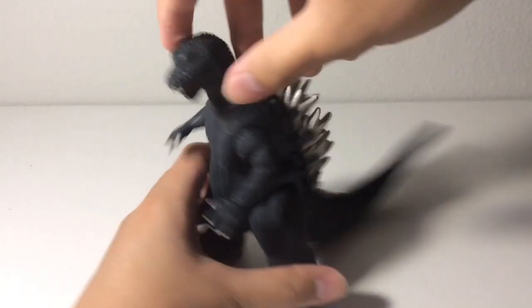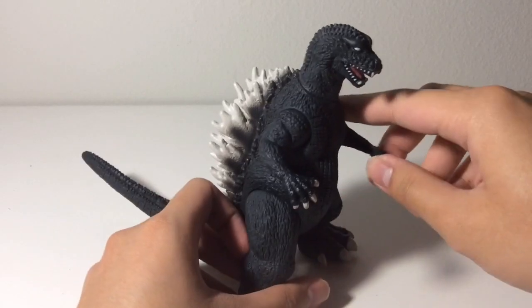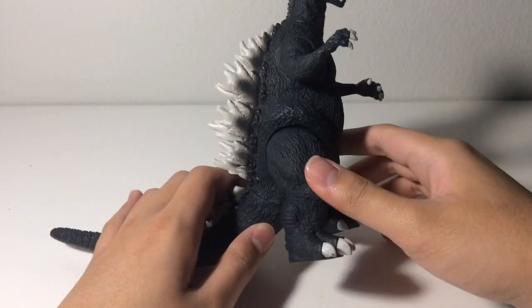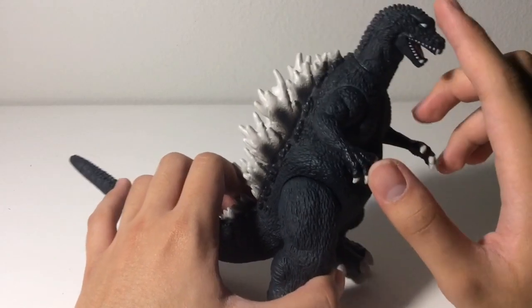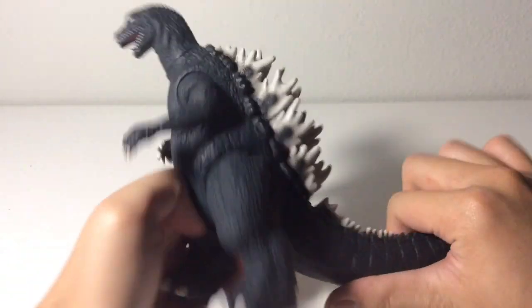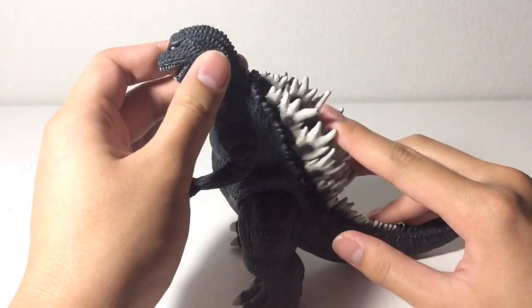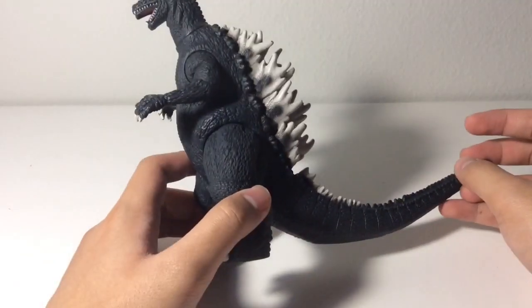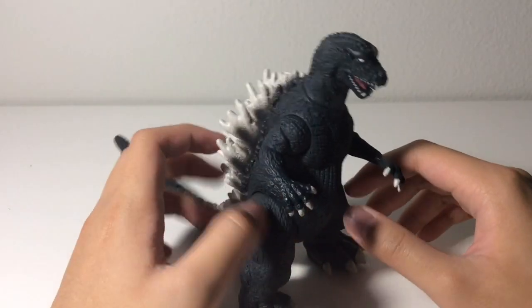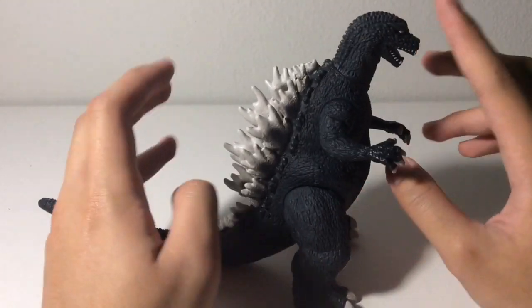Now onto the paint job. The overall color — he's not as dark as the Bandai figure. He's more of a gray, kind of a bluish gray. I think I can see some blue in this figure. The colors are basically the same brighter dorsal plates and then black or dark gray all over the body. For a kid's toy, it's really not that bad.